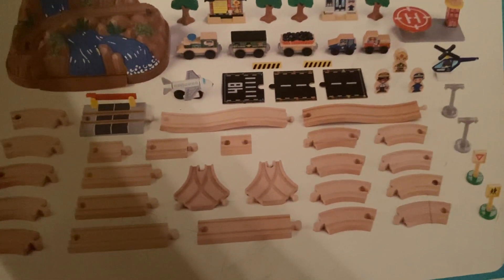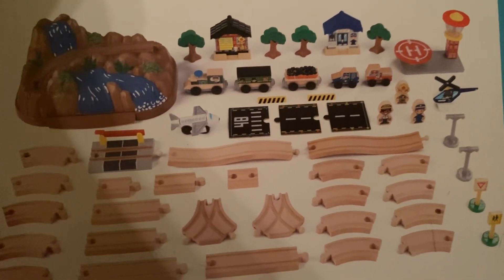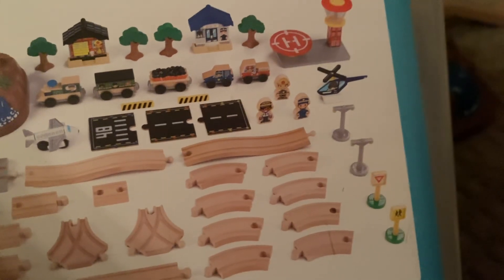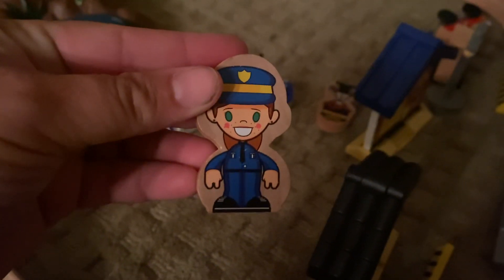So again here it is. You have all these train pieces, some pieces for a runway for a plane, the three train cars, little wood people, a helipad, and the houses. It's super cute. Here you can see the little wood people — there's the police officer, and here's the pilot. You have the helicopter, and over here are the houses and the little cars.